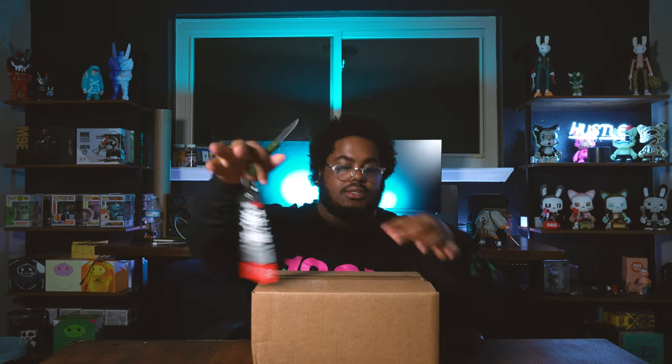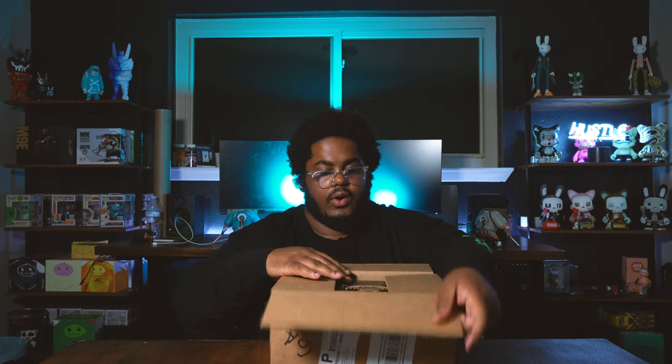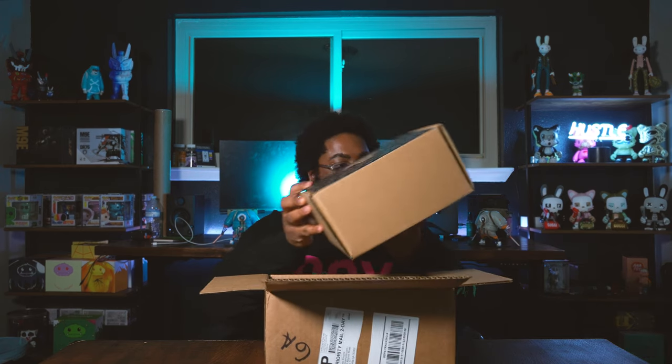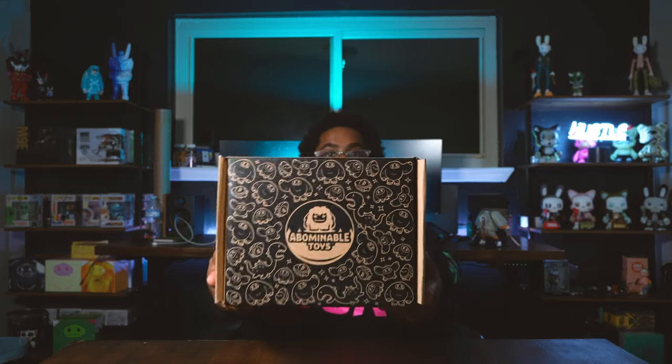Got my boxing knife here. Check out this flight tag — that's compliments of Martian Toys, pretty dope. Abominable Toys always ships their stuff out really nicely. Oh okay, this is something we haven't seen before — it's like a double box, a sorter box, which is pretty cool and nicely designed.